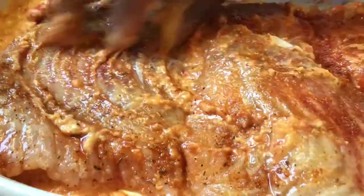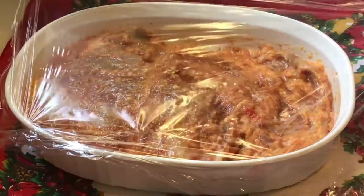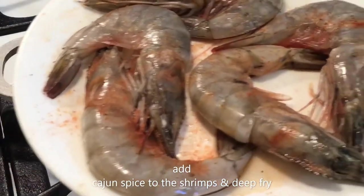We cover and leave it to marinate for 20 to 30 minutes. Now let's deep fry some shrimps — I season my shrimps with only cajun spice.